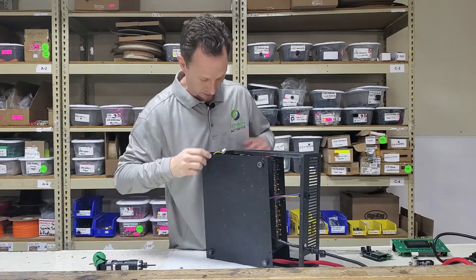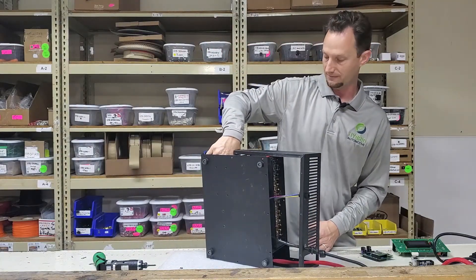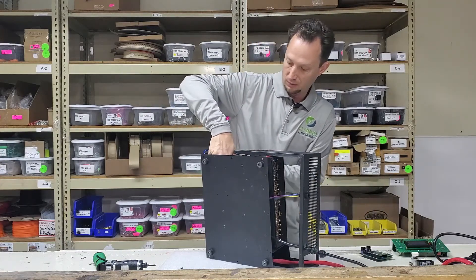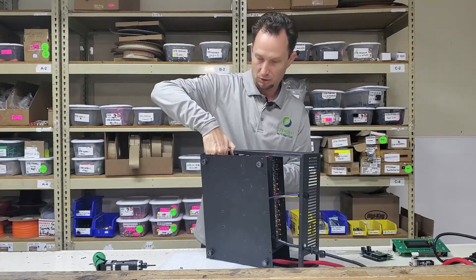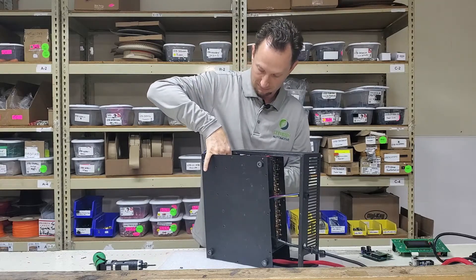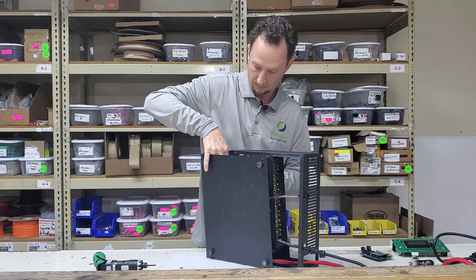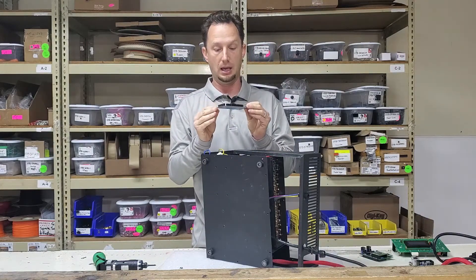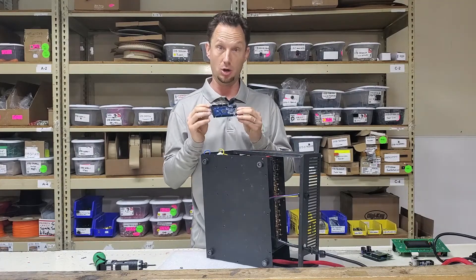Now we're going to reach in there and remove the Arduino, which is the old software board. Very carefully — it's a little bit of a tight squeeze, so you have to work your fingers in there, trying not to bend any of the headers on the board. And there we go. This will be the old software board, and after you've completed the upgrade and verified that your system is working, you'll be able to discard it.